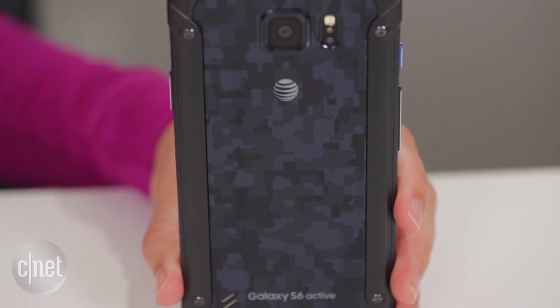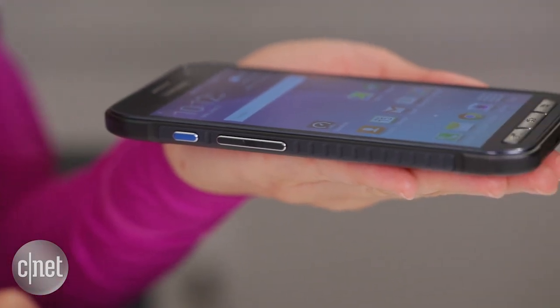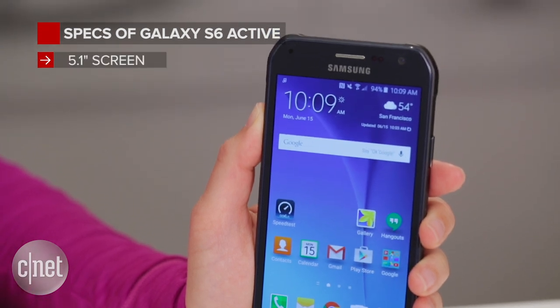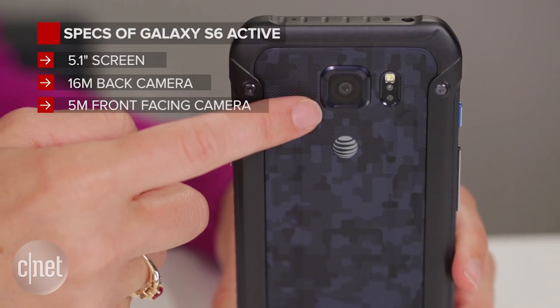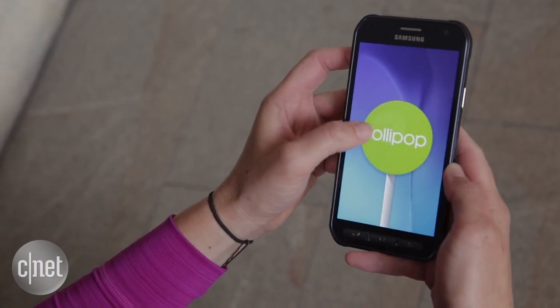There's also a bigger battery on the S6 Active than with the normal S6, but otherwise the specs are pretty much the same. You've got your 5.1-inch screen with a monster resolution, a 16-megapixel camera on the back, a 5-megapixel camera on the front, and Android 5.0 Lollipop inside.